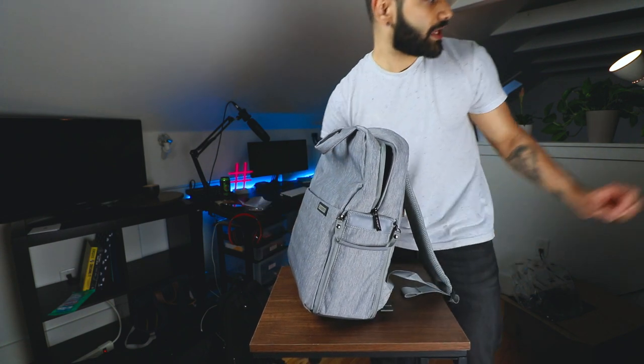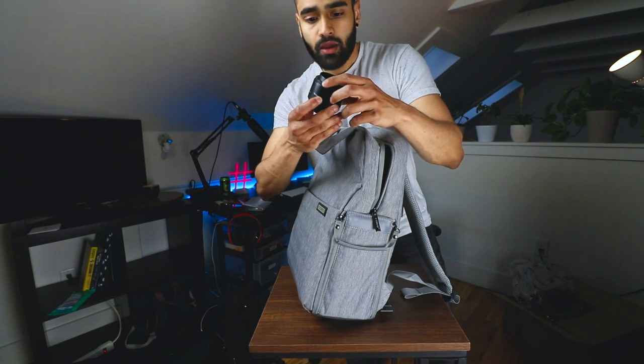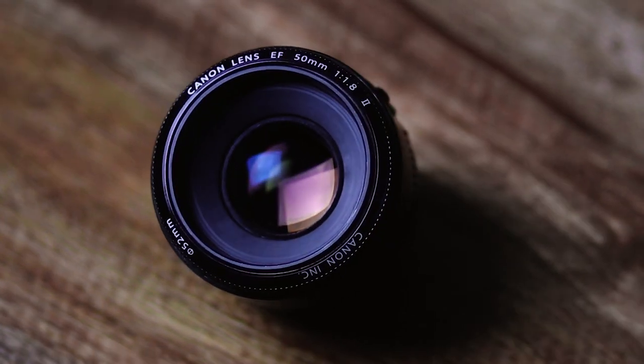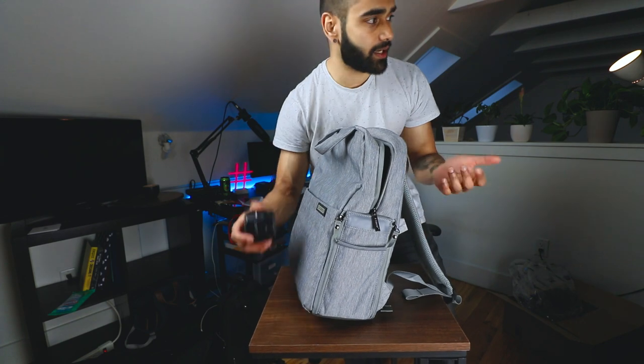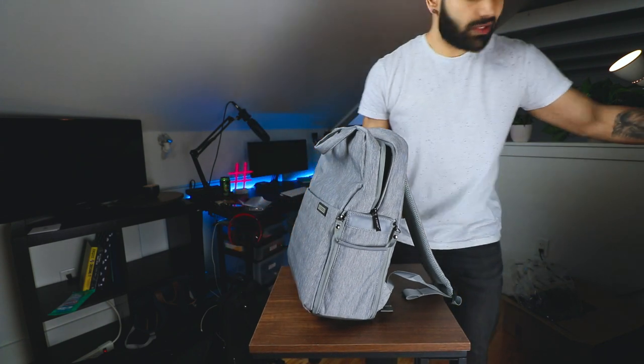This bag actually holds three lenses — with a little disclaimer: if you're using a 50mm attached to your camera body, it will fit a third lens, but otherwise it won't.